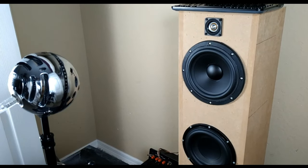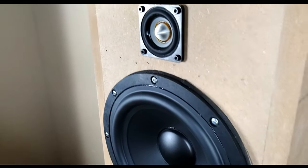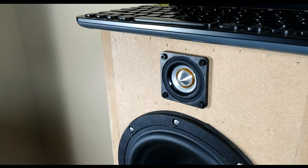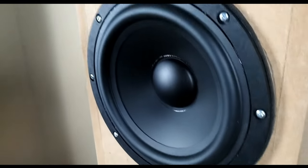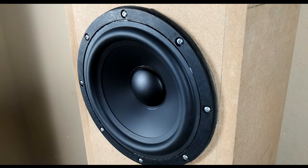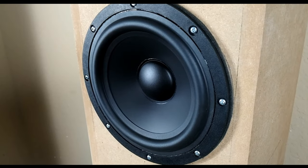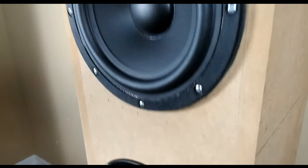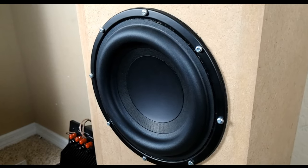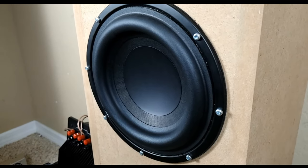Just know that if you make a purchase, you will be helping out the channel. The tweeter is from Tang Bang's W2 lineup — this is the W2803SM, a two-inch extended range driver. The mid-bass solution is from Tang Bang's W8 lineup — the W82096, an eight-inch underhung mid-bass driver. It's a four-ohm speaker. For the sub-bass solution, also from Tang Band's W8 lineup, this is the W81363SB, an eight-inch subwoofer at four ohms.